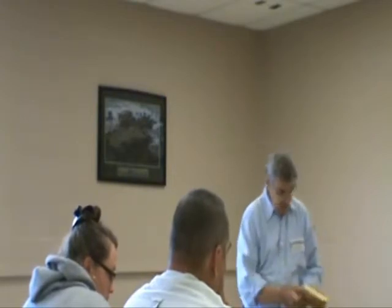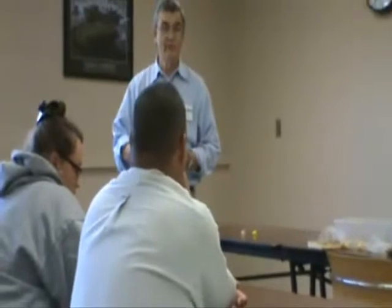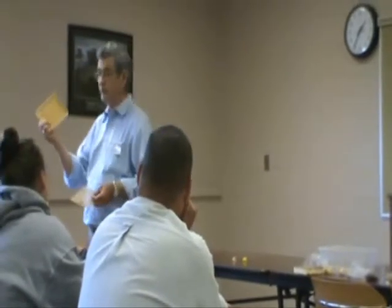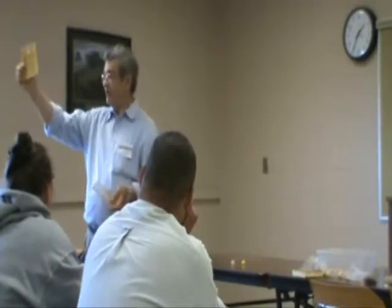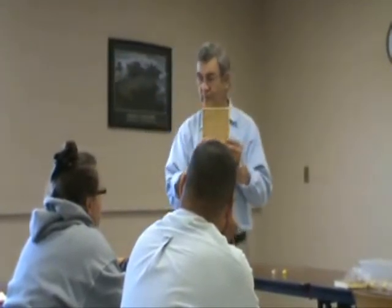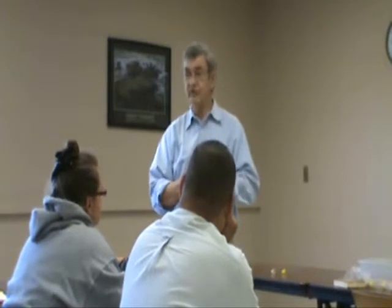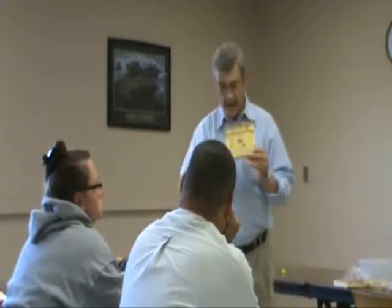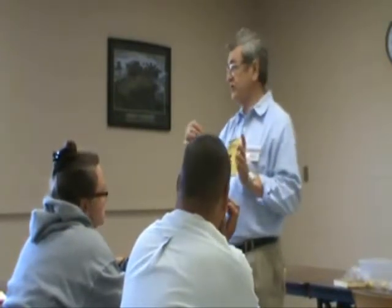My job today is to share with you the Genter system. Beekeeping has gone to a lot of plastic — plastic frames, plastic boxes, you name it. Well, back in the 1970s, the Genter system was developed, which basically is a cage. It's a plastic box. It has an embossed back that resembles a cone, and each one of these cells has an opening in the back. The queen can pass her abdomen down through the cell and lay an egg into a cup that's fastened onto the back. Then you can remove the cup and place it into a cell builder hive.